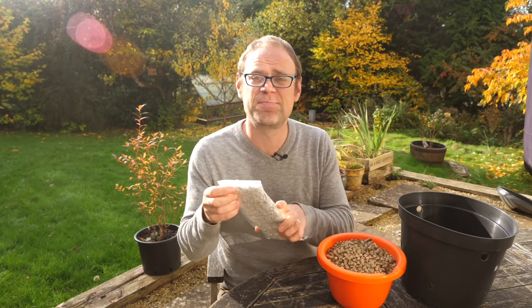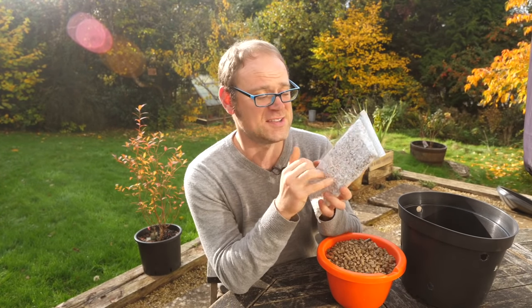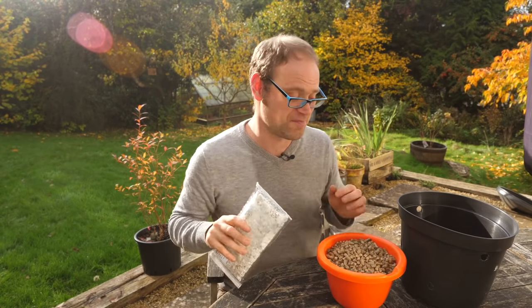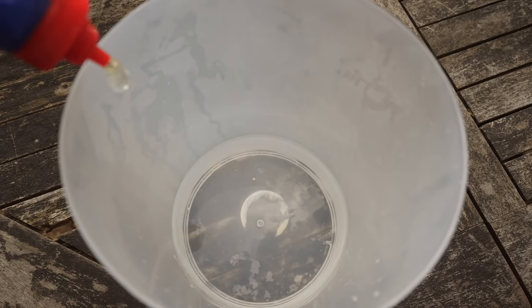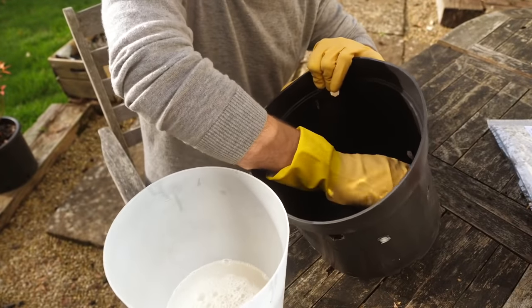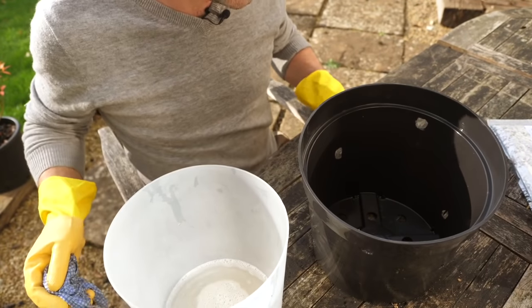Then there's the spawn itself — the seeds, if you like, of the mushrooms. These are on barley grains, and they're all inoculated — hence the white colour — so they're primed and ready to go. The first job is to sterilize our pot so it's nice and clean. Just use a dilute solution of household bleach, wipe it around the clean pot to remove any germs, and then let it dry.